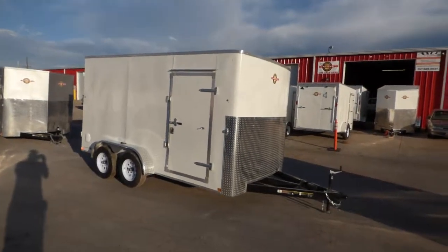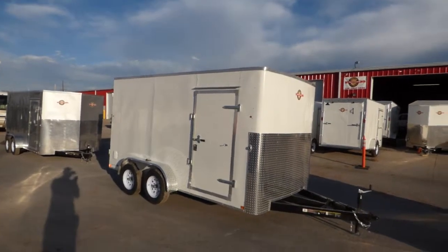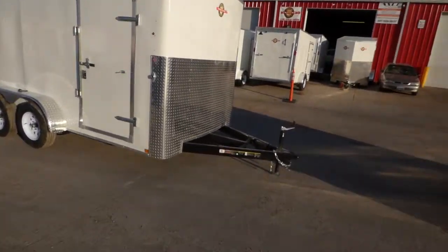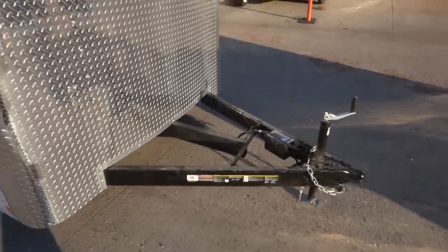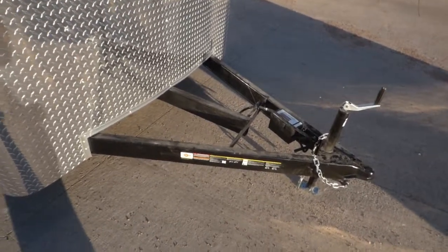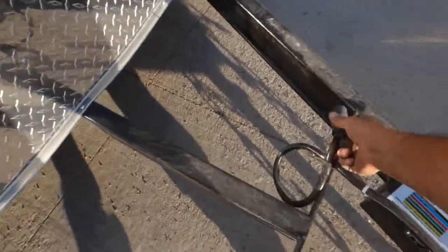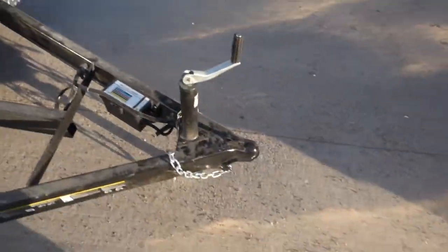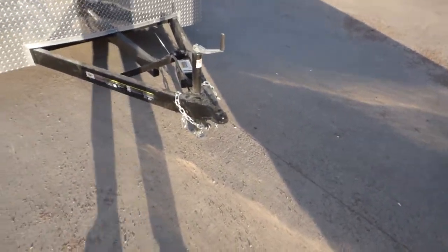Here's a 7x14 tandem axle enclosed carry-on cargo trailer. 6 inch square tube frame, three-piece tongue A-frame. Breakaway kit. This is going to require the 7-way plug. Ball should be about 14 to 16 inches off the ground — 2 and 5/16 inch ball.